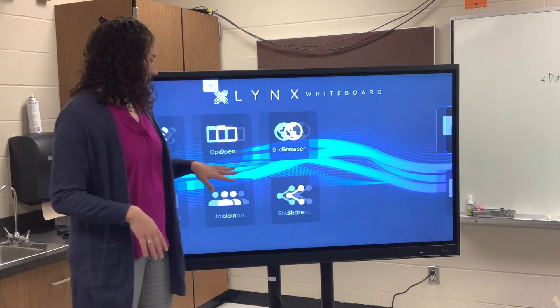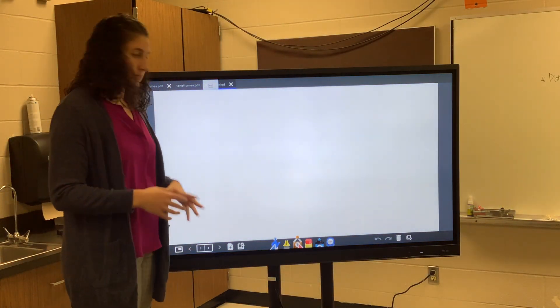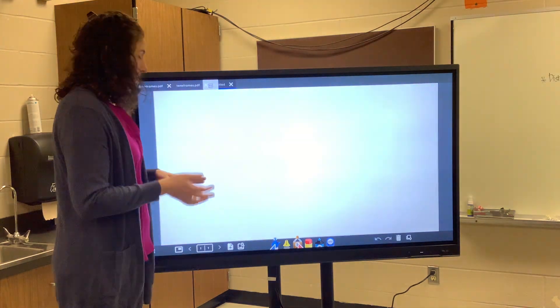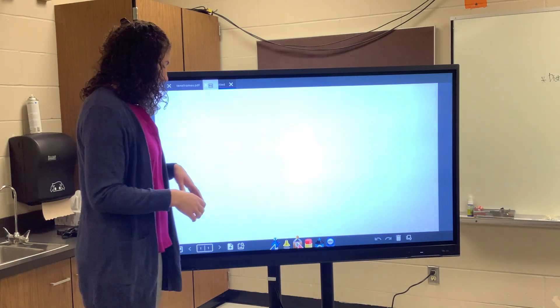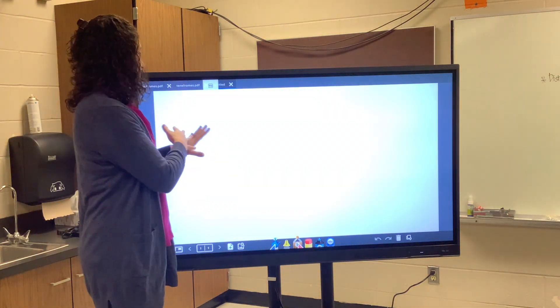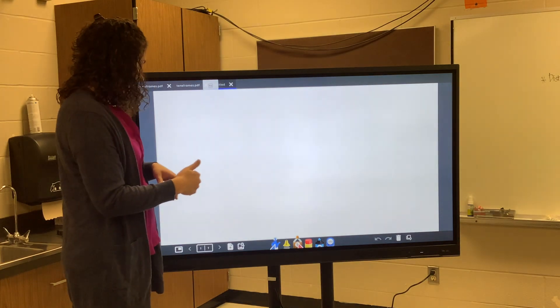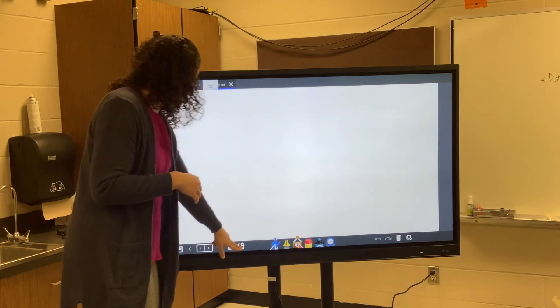What you're going to do is start by creating a board. I'm going to make one for counting with 10 frames. I don't want the kids to be able to move the 10 frames — they're just going to fill them in. That can be problematic if I just plop a 10 frame on here, because it gets moved easily and it's not as user-friendly.